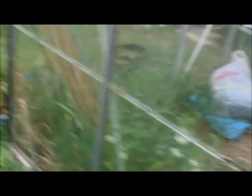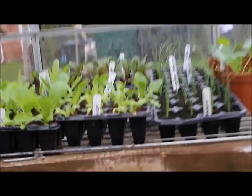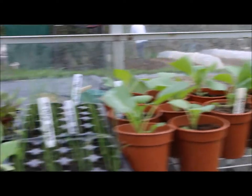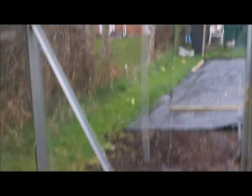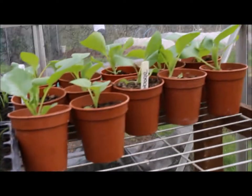I can't believe it — I just came up a minute ago and filmed the glass that Mike had mended for me, and didn't even realize that Mike had put all these seedlings in the greenhouse for me! I was so focused on the glass that he'd mended. He'd done it over the winter without telling me, and I hadn't realized he'd put all these seeds in. How fantastic is that? What a lovely man — I love you Mike!